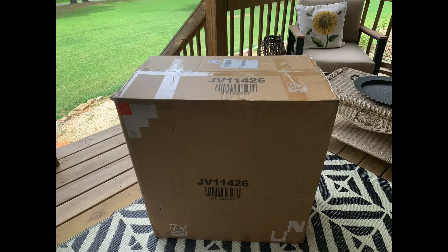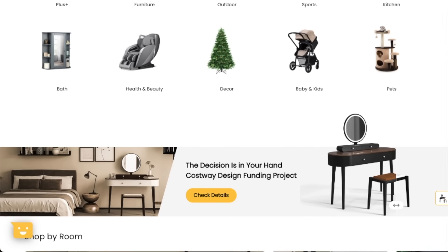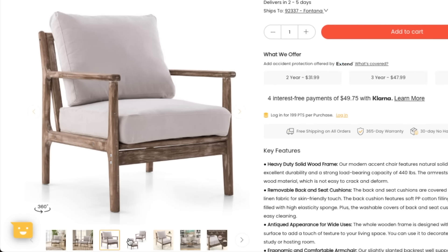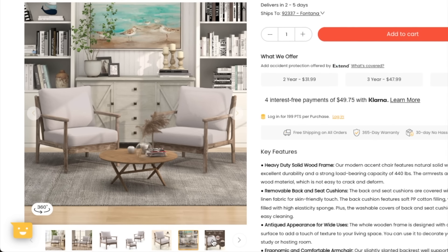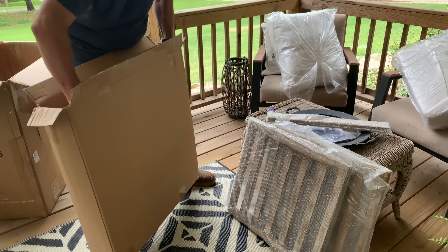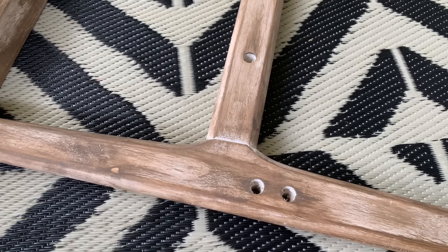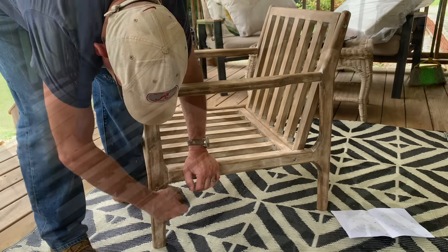Now I wanted to take just a minute and tell y'all the sponsor of today's video, and that is Costway. I have received several pieces of furniture and decor for my home from them and I absolutely love each piece I have received so far. In the box I received this beautiful chair - y'all this only took like 20 minutes for us to assemble. It's got a beautiful wood texture to it that would fit beautifully in any of your rooms. It is priced so budget friendly - get a pair of them and set them in a sitting area in your home. The price for two of these chairs is almost equivalent to one chair in a lot of places. It is very durable, very good quality, and was only like five very easy pieces for us to assemble - it comes with all the hardware you will need.